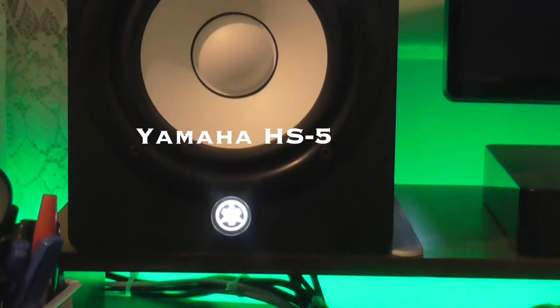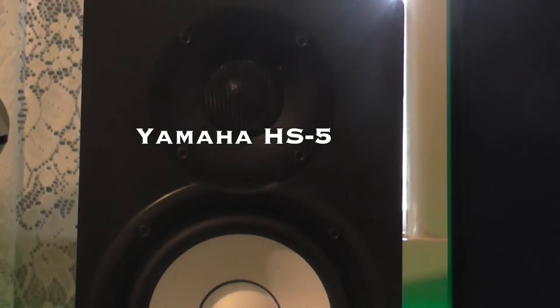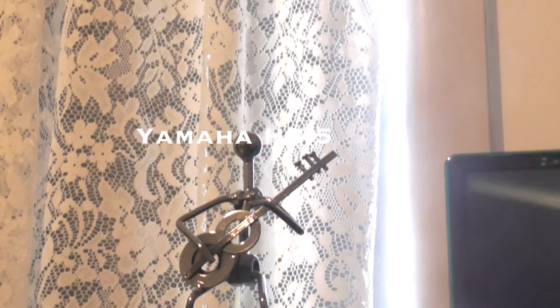Moving on to the monitor speakers — these are the Yamaha HS5s. I absolutely love them. They're absolute beasts when it comes to honesty; if there is something wrong with my mix, I will know about it, and that's what I love about them. I mix all of my videos with them and they do so, so well.